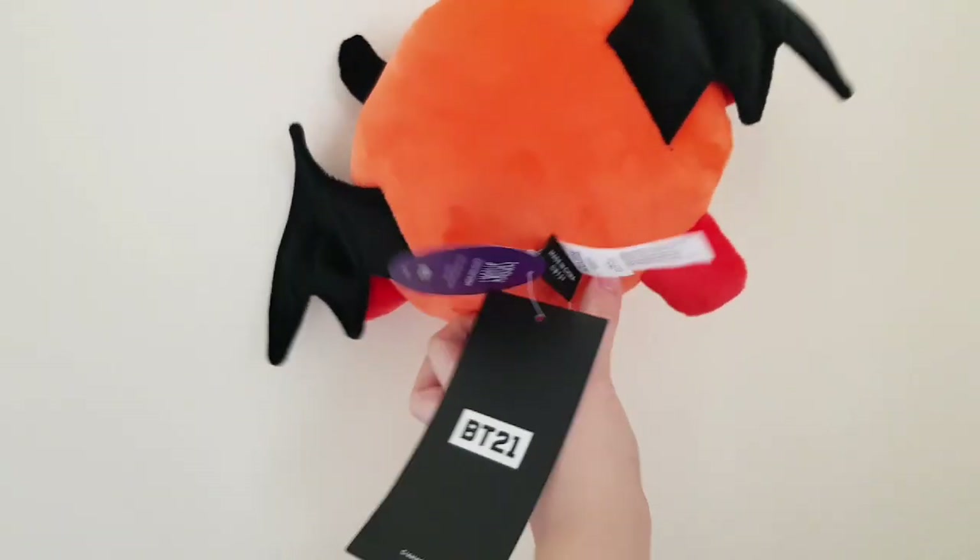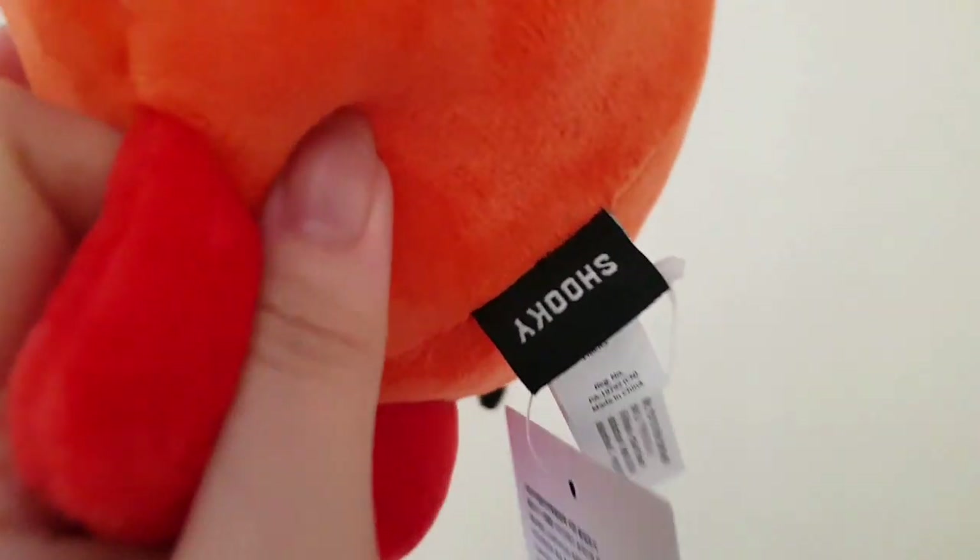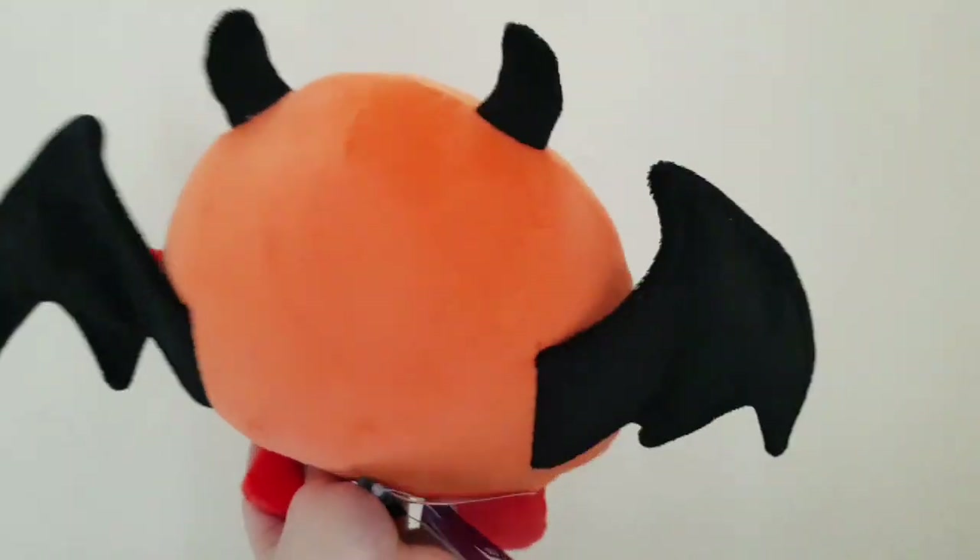You got the tag and you have Shuki, and there's his name tag and his back wings.